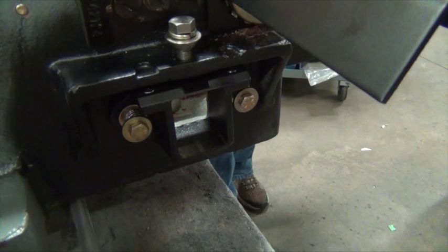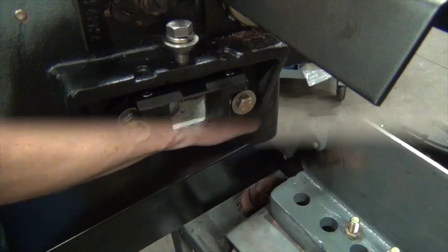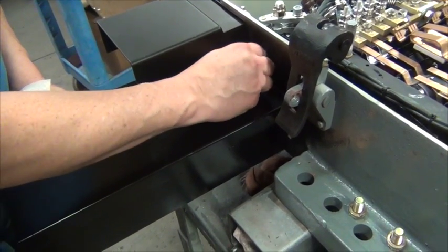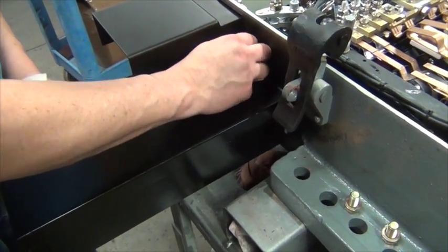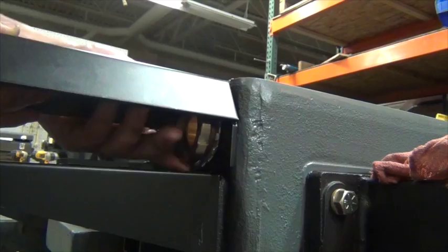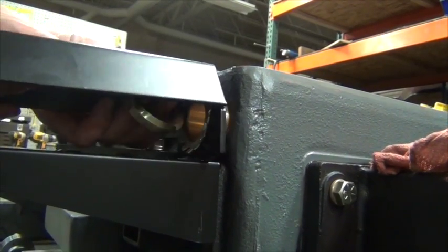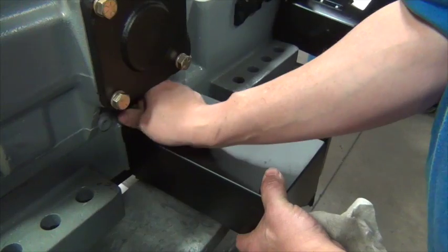We're almost done. Be sure to switch the scraper assembly to the track side of the machine. Now switch the covers so that they are on the proper side of the machine, and that's it for this step of the conversion. Be sure to check your work and make sure the hand throw operates freely, shifts properly, and that the detent works correctly.